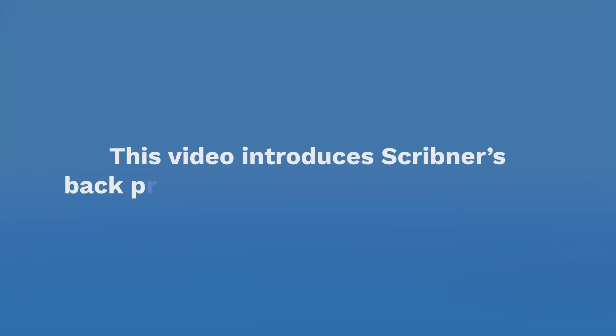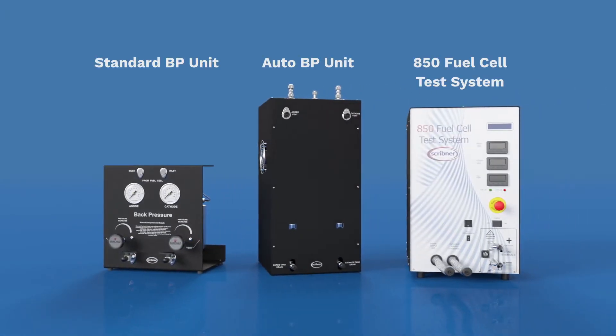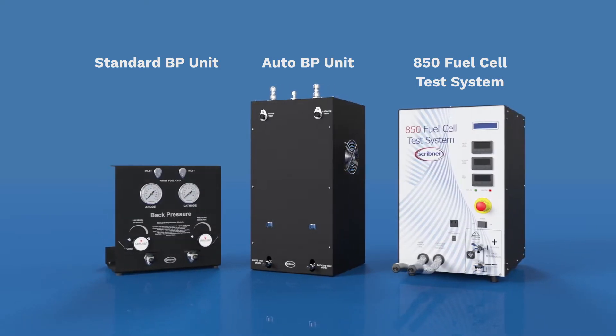This video introduces Scribner back pressure units for fuel cell testing. The back pressure units are specifically designed to work with Scribner's line of fuel cell test systems, including the 840, 850, 855, and 890 instruments.